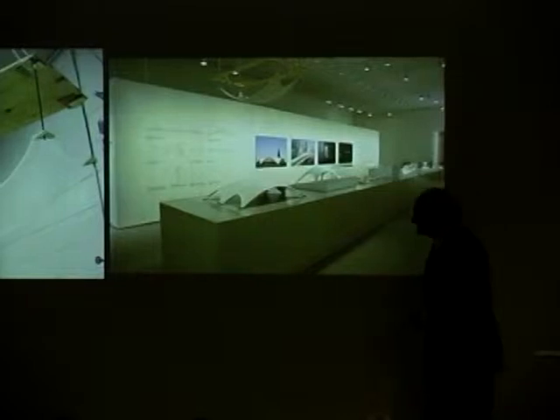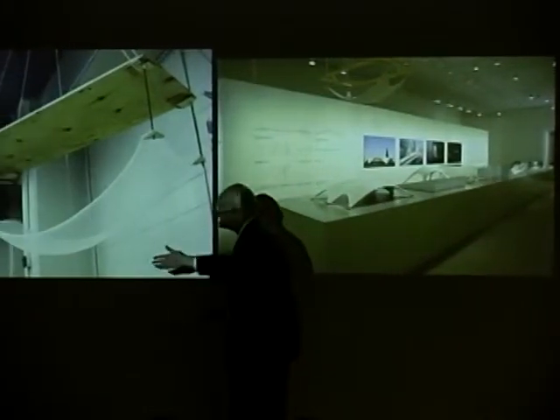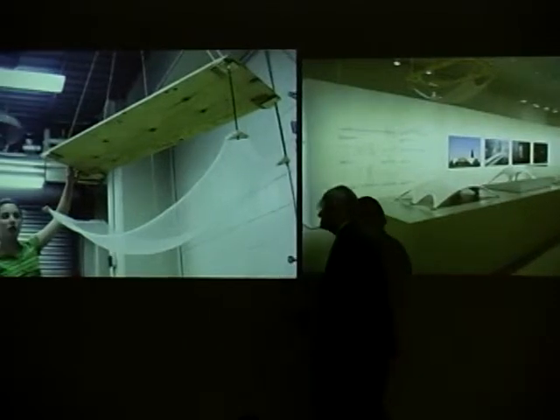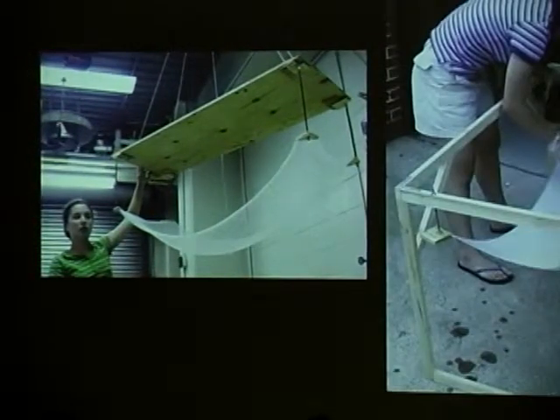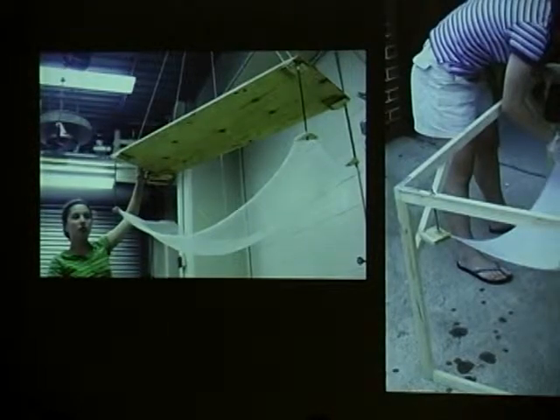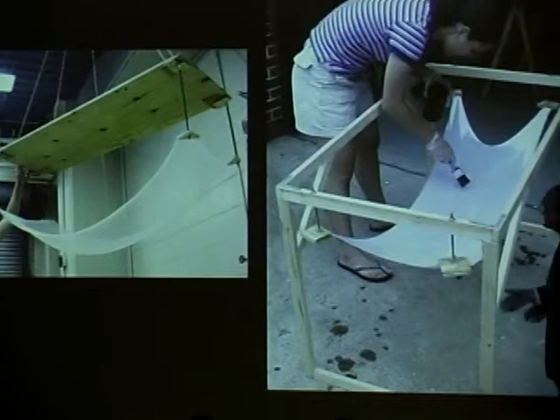Here is Maria Gennaro. She's a graduate student, and she is hanging this cloth, and she is going to be making the Isler models. Here she is putting on a light plaster on the model after a number of different trials.